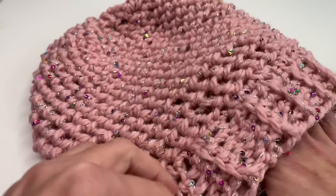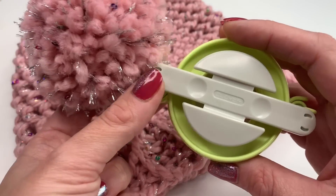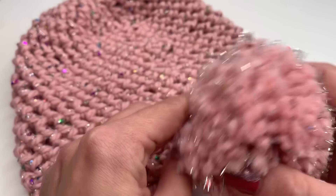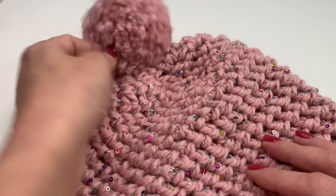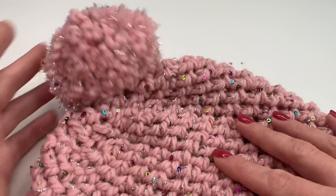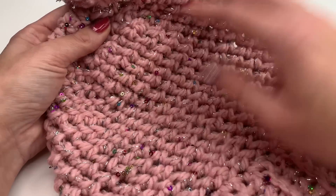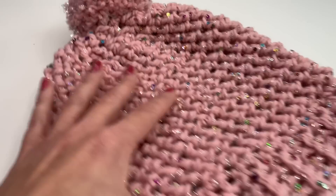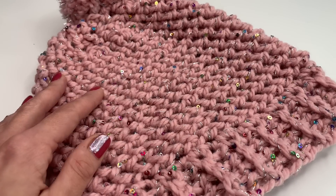Once you've sewn in all your ends, you can optionally add a pom pom. I used my Clover pom pom maker — they come in different sizes and it's really easy to make your own. I think it looks great with the glitter in it. I'll put the pom pom on the hat and we are done! I hope you enjoyed this tutorial. I'd love to see your pictures — you can find me on Instagram. Thank you so much for watching and I hope to see you back soon!